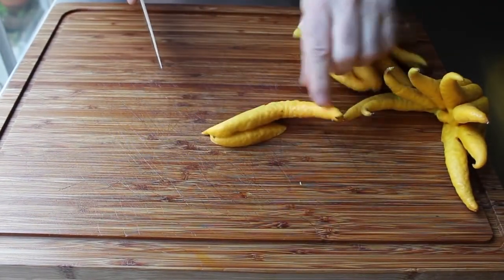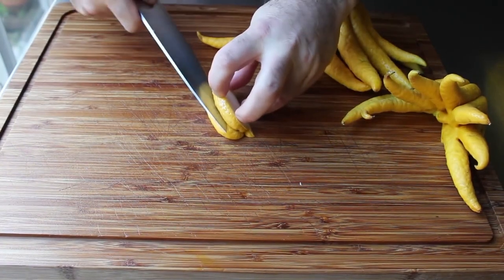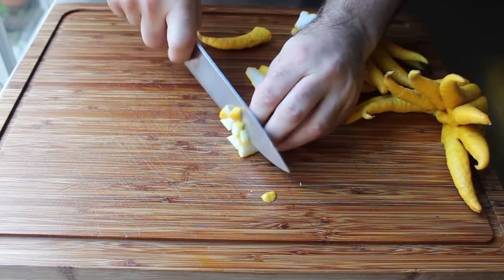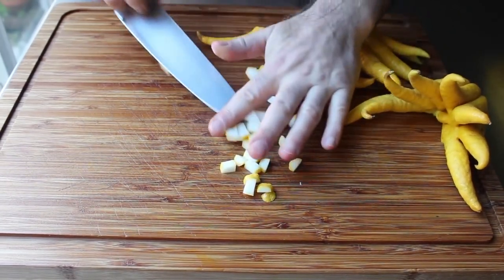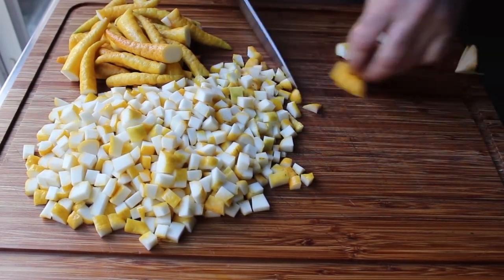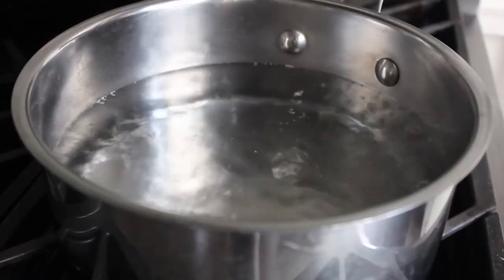Cube the rest into about half-inch pieces — or three-eighths if you're like me. Try to get every piece to have some zest attached. Once the citrus is cut up, before we candy it, we're going to blanch it in boiling water. This removes a lot of the bitterness so the final product is sweet and tart without a really strong bitter aftertaste. Bring plain water to a boil, add the diced citrus, give it a stir, wait for it to come back to a simmer, then simmer on medium for about 30 minutes.